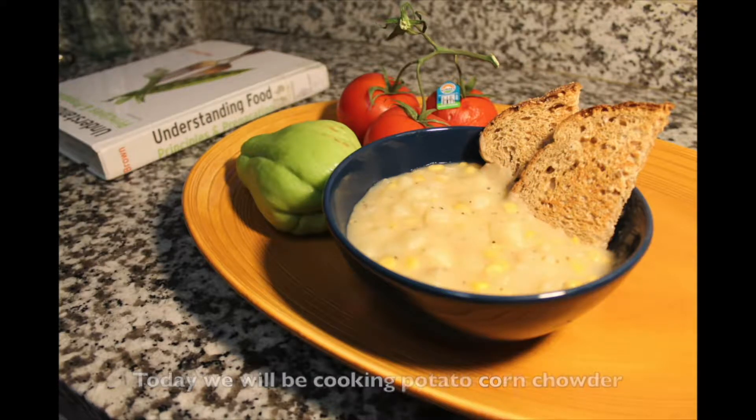Today we'll be cooking potato corn chowder for a total of 30 minutes, yielding 4 servings. Make sure to appropriately wash your hands and all cooking equipment.